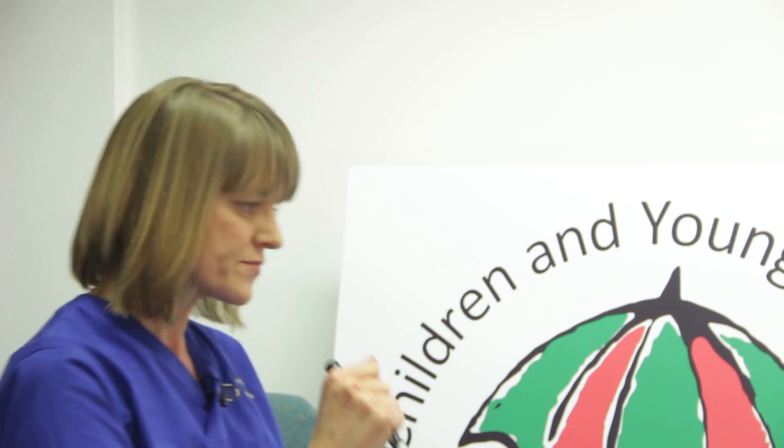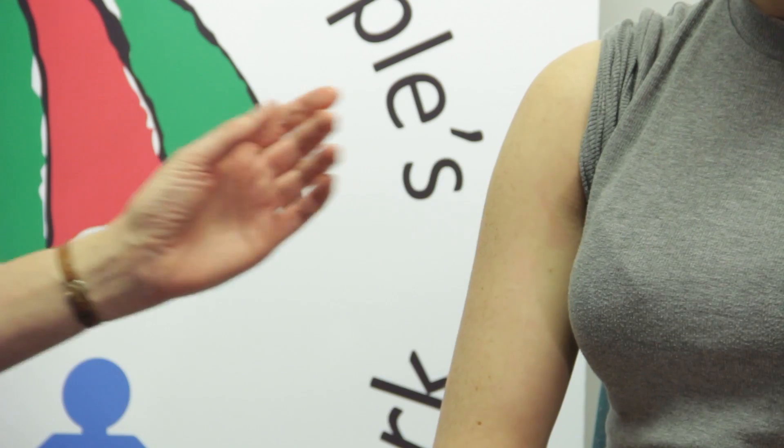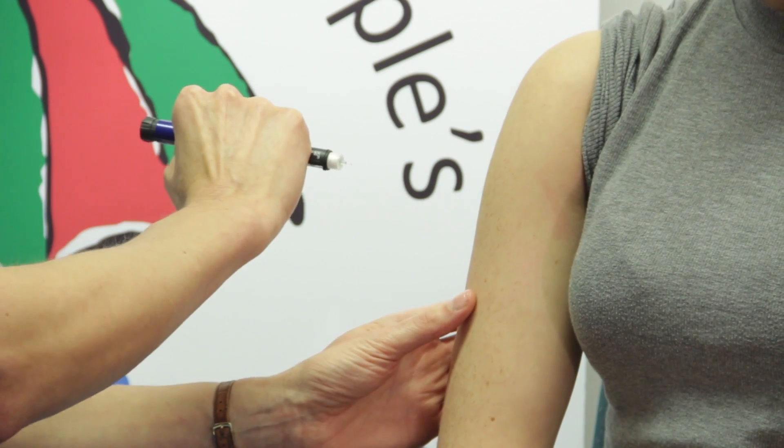Insulin can be given into the top of the arm, the top of the leg, the tummy, and the bottom. Your diabetes team will guide you as to where the best places are for you to have your insulin injections. I'm going to give it into the top of the arm.